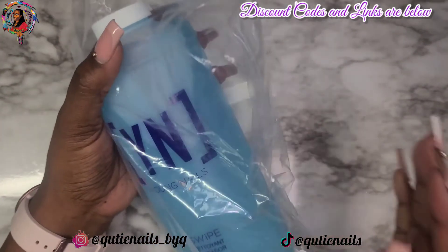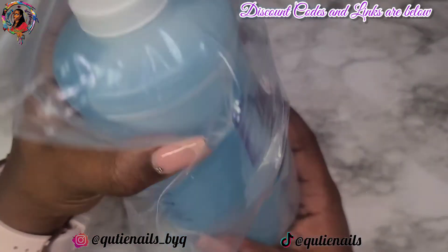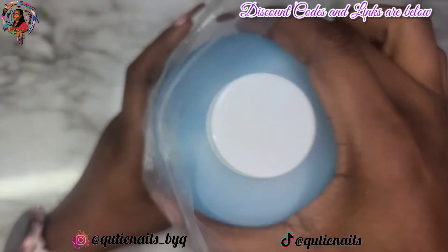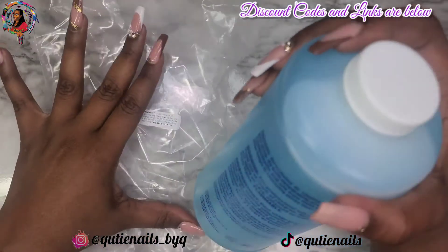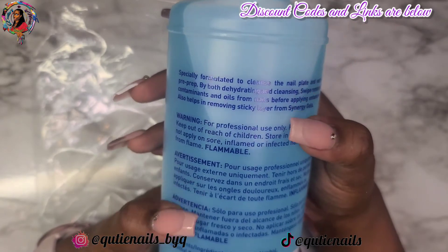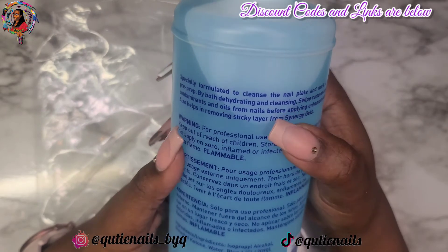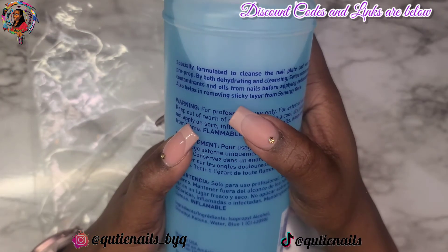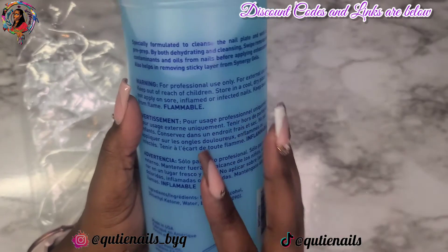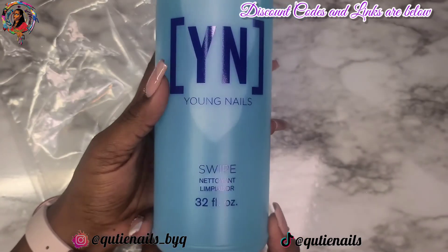The next thing I've been interested in trying is this Young Nails Swipe. I've been interested in this for a while. Unfortunately, when I went on Amazon, the pump bottle was no longer in stock, so I had to get the 32 ounce bottle. When I went ahead and did a smell test, it smelled like alcohol mixed with something else — it wasn't just straight alcohol. I'm interested to see how this plays as a dehydrator and how it removes any dust and lint on the nails. I'm just glad to have this 32 ounce bottle, which means I'm going to have this for a while.